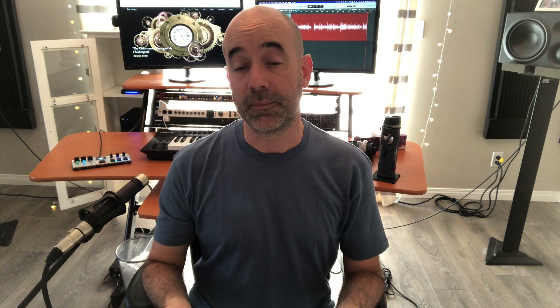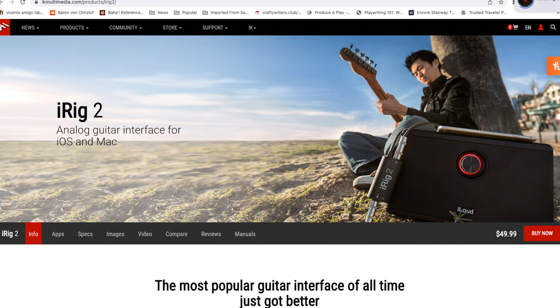The next thing is: what are you going to be recording into? You're going to need some sort of computer, an iPad, or even an iPhone. Everything is sounding so good now. If you've heard of the artist Steve Lacy — a Grammy-nominated artist who recorded all of his music on his iPhone 6 using an iRig from IK Multimedia for about $50 — he plugged his guitar into his iRig, used GarageBand which is free, made his beats and songs layering ideas, and that's actually how he got one of his tracks in with Kendrick Lamar.